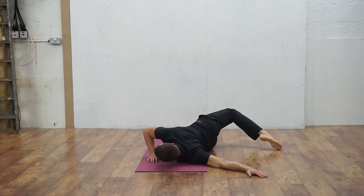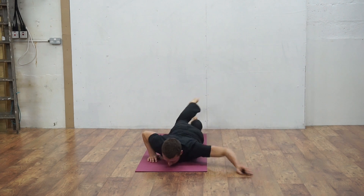Next, place your arm at a 90 degree angle and feel the stretch increase in difficulty.